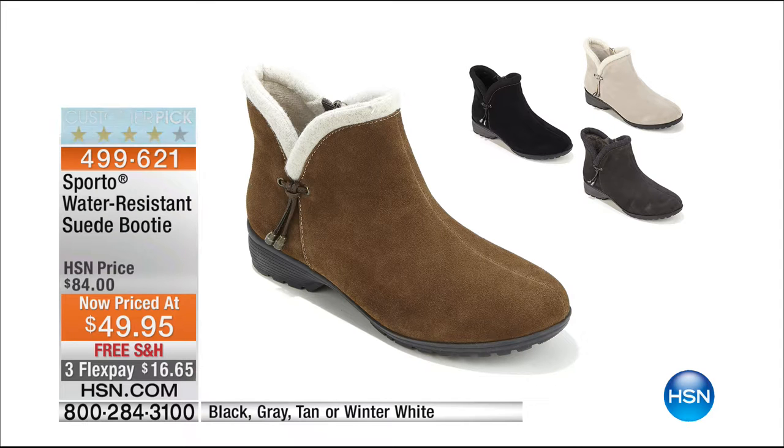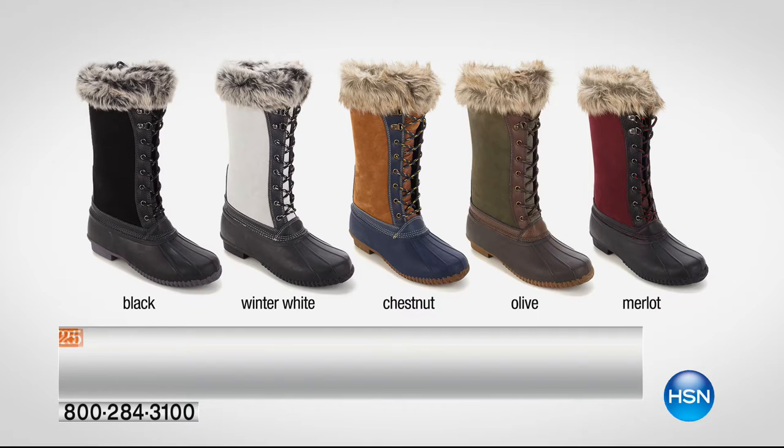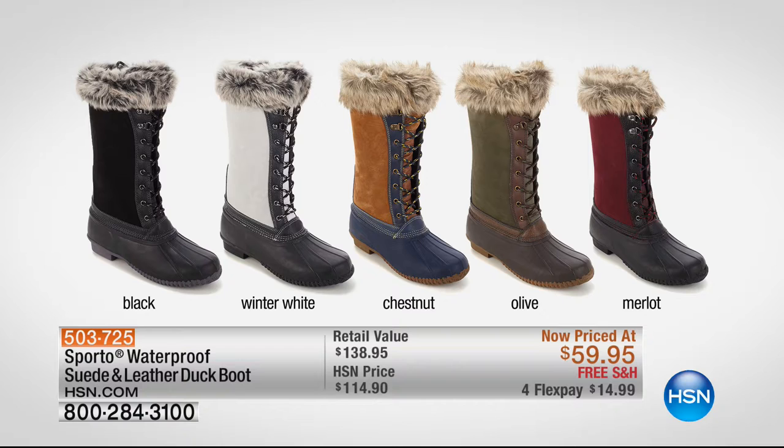Another great Sporto boot is the Natasha — if you love the classic duck boot look but need your toes and legs to stay warm, this is it. This is what I'm wearing this morning. It's super comfortable, has Thermalite insulation, and it's less than $60 on clearance, on Flex for $14.99. We have limited sizes and limited quantities in certain colors, so check with your representative about colors and sizes.